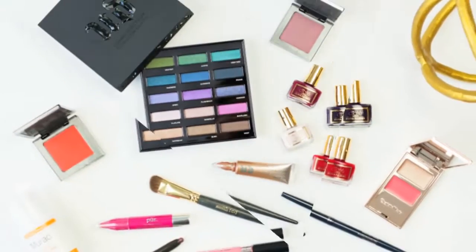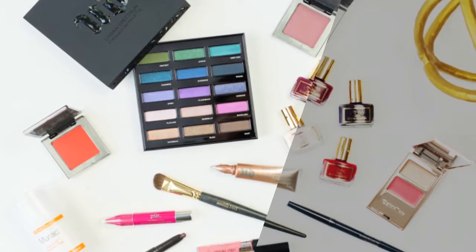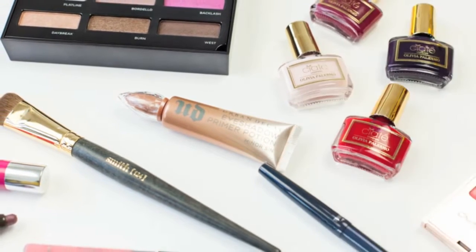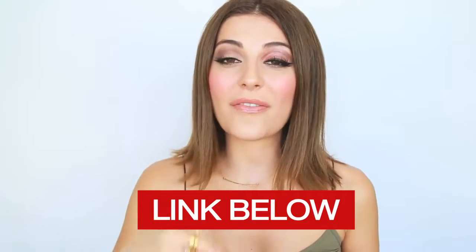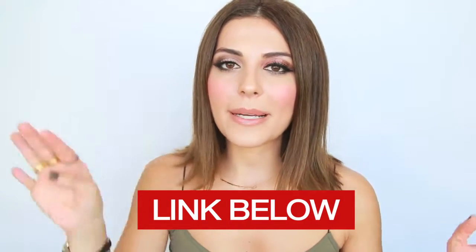Before we get started, I want to mention that I have a giveaway for you guys — I'm giving away this entire makeup collection. I'm really warming up for December which I'm super excited about. There is a link in the description box that you have to click on to officially enter, even if you are subscribed to my channel.